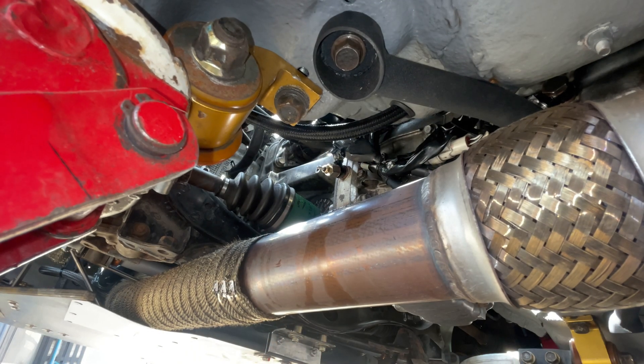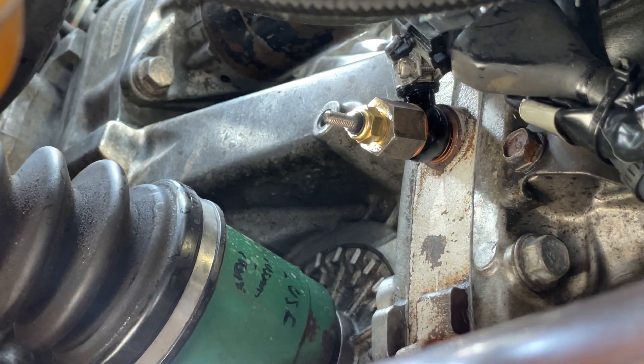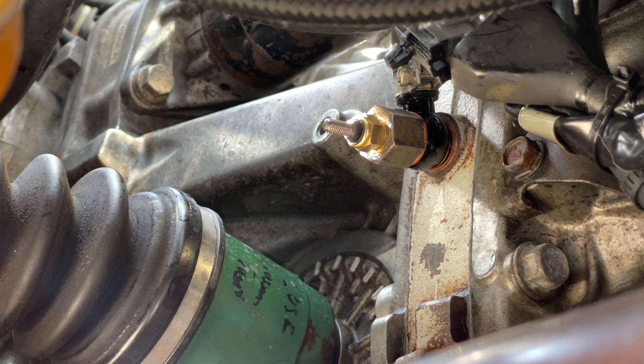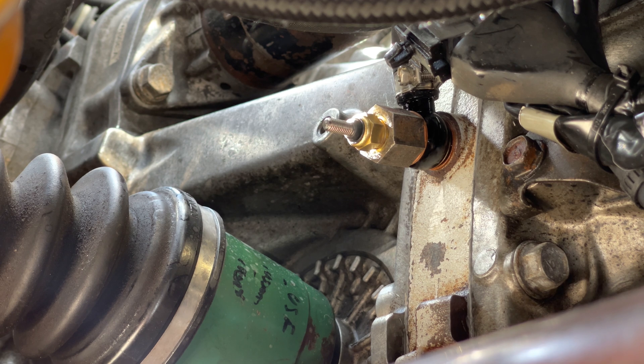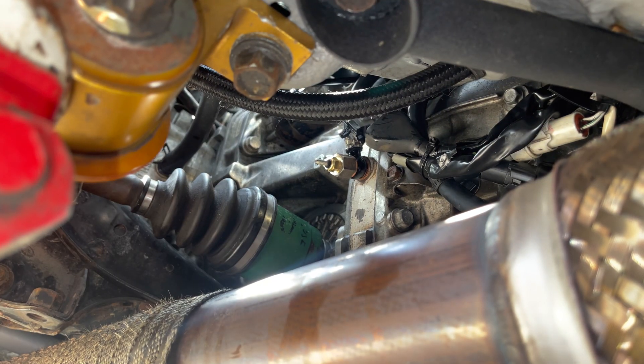That's it hardware-wise. The sensor is all fitted and in place. I've just blown it off with a bit of brake cleaner so I can see if it leaks when we run it up in a minute.